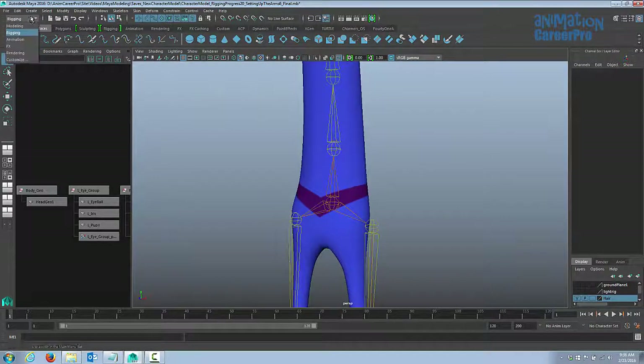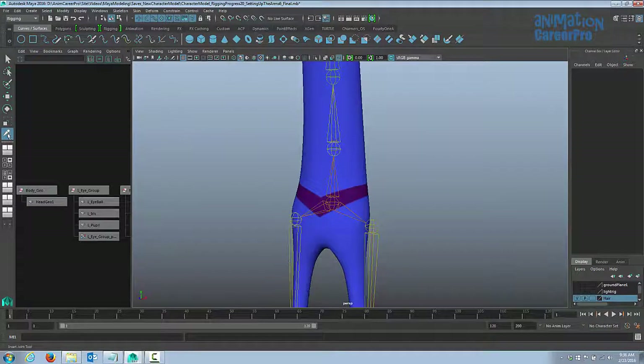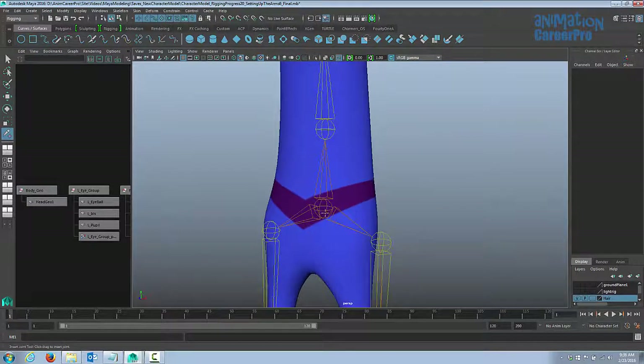To add a new joint, make sure you're on the rigging menu set, and go to Skeleton and click on the Insert Joints tool. Now with the Insert Joints tool activated — you can see it in the toolbar — just go anywhere in between the root joint and the lower spine joint, click, and you can see it adds a new joint.